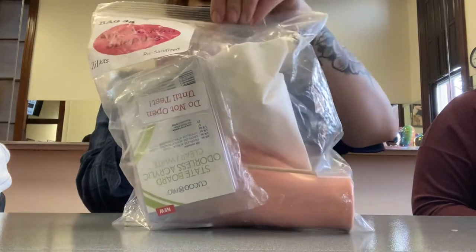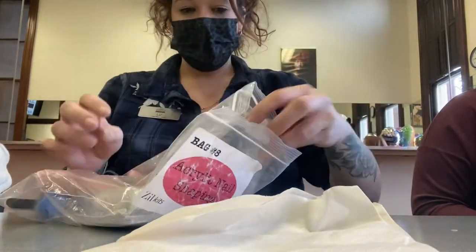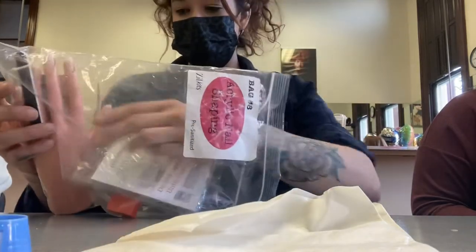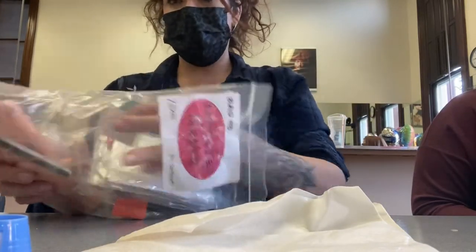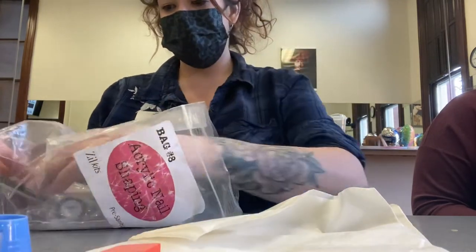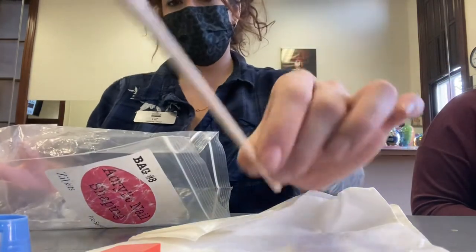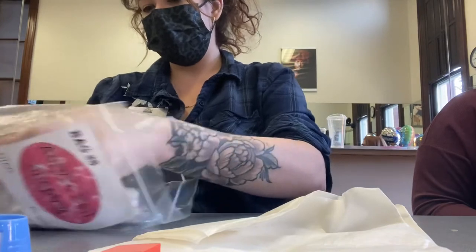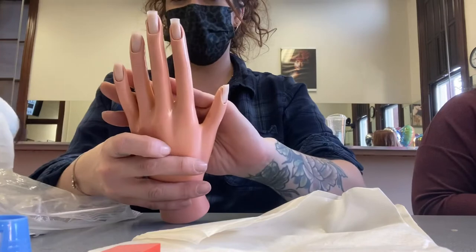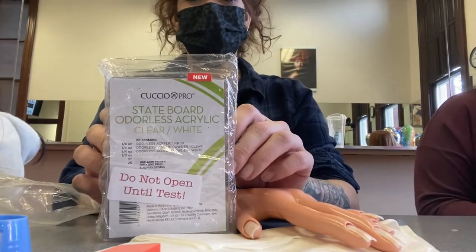Then empty out the bag contents. You've got a towel, two dappen dishes, one alcohol pad with a dehydrator white label on it, a mini buffer, a nail file, an orangewood stick, a mannequin hand with five nails glued on and trimmed down, and one state board odorless acrylic kit.